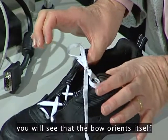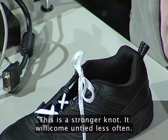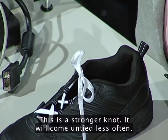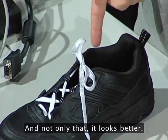If you pull the cords under the knot, you will see that the bow orients itself along the transverse axis of the shoe. This is a stronger knot. It will come untied less often. It will let you down less. And not only that, it looks better.